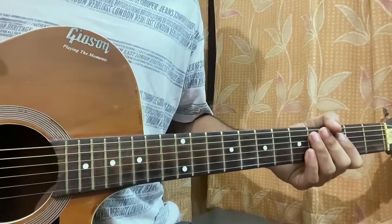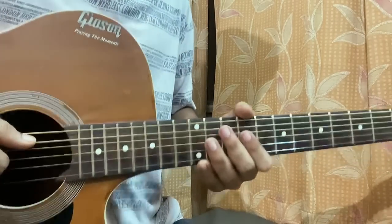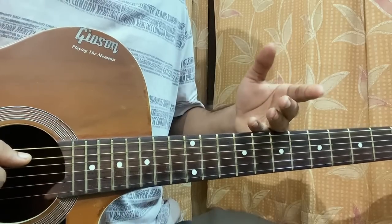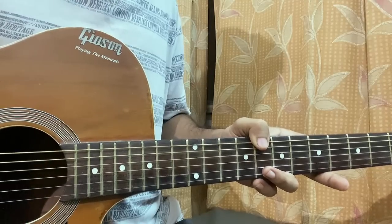Hi guys, welcome back. We have 'The Perfect Pair' by Beabadoobee — arguably a great song. We have this super easy riff going throughout the whole song, and I'll show you guys the whole song in a minute.